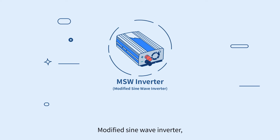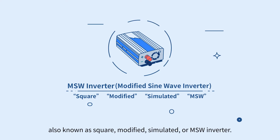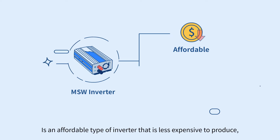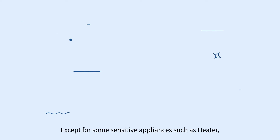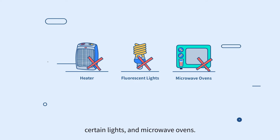The modified sine wave inverter, also known as square, modified, simulated, or MSW inverter, is an affordable type of inverter that is less expensive to produce, and it's able to operate with most electronic devices — except for some sensitive appliances such as heaters, certain lights, and microwave ovens.